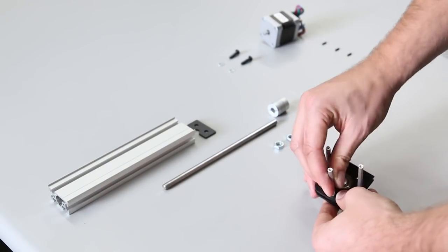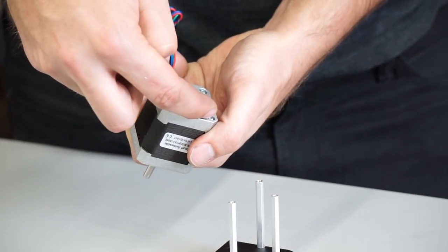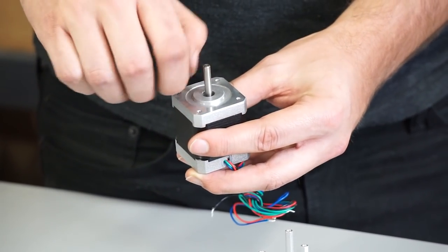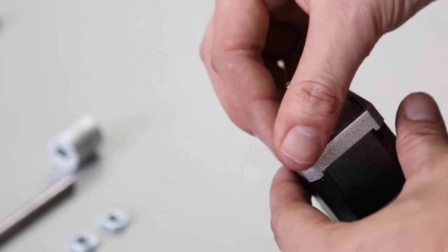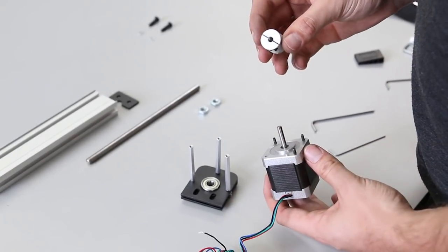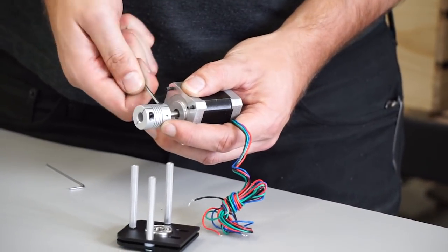Just hand tighten these for now. Make sure that you get the set screws in the correct holes on this motor — keep the wires for this motor to the back, and you'll see what that means once the Z-axis is assembled. This flexible coupler has two sides — put the smaller side onto the shaft of the motor. Don't tighten it too much now, just get it snug.